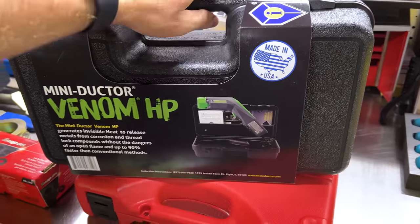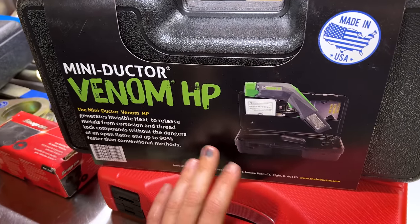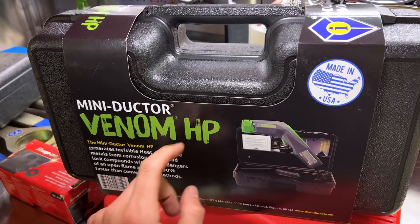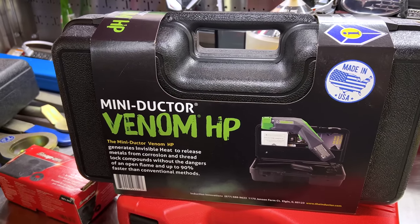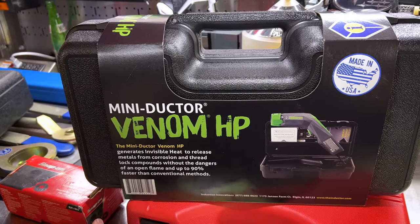Last but certainly not least is the Mini Ductor Venom HP — an inductive heating tool that quickly puts heat into rusted nuts and bolts to free them up. I recently picked this up; I've known about them for years and sold them when I was a Snap-on dealer. For you guys in the north fighting all that rust and corrosion, this is definitely worth the investment if you do this a lot. For DIYers, there are cheaper inductive heaters on Amazon if you're just going to use it a handful of times. But if you're a professional tech, invest in a quality one from Induction Innovations. And there you have it — a long list of Subaru specialty tools and tools great to have when working on your Subaru, whether for DIY or dealership work.